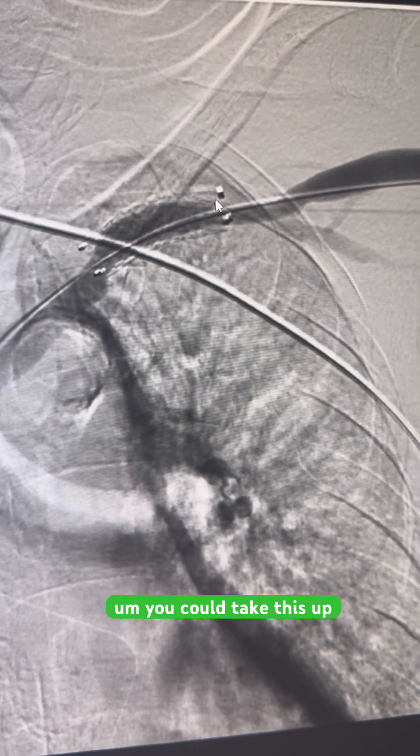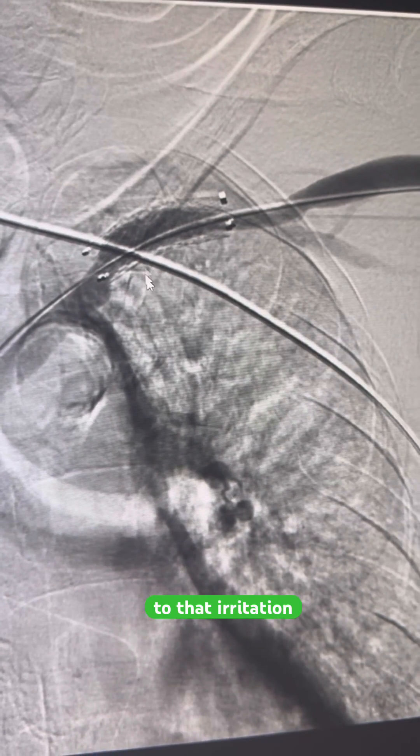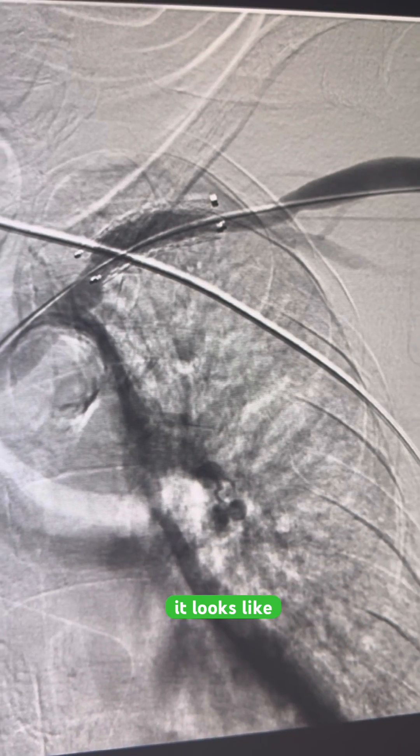You could take this up maybe another size, but you could also irritate the vein. The vein could respond to that irritation by closing down — you could form a clot there. So I don't really want to go there. I'm happy with what it looks like.